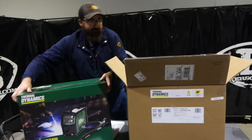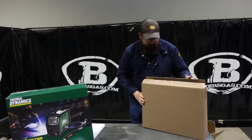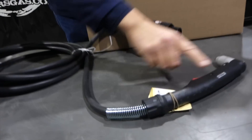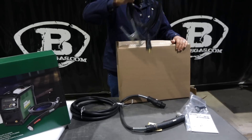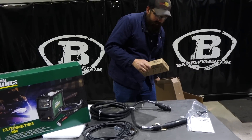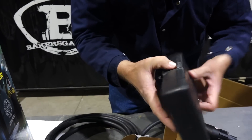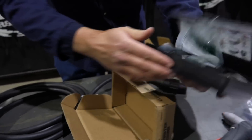Just pulling it out of the box here. It came in a box within a box. Let's see what we have here. We've got our torch. What's unique about that torch — it's the new quick connect torch, so you can just either replace the torch or the lead. It comes with a manual for that. We've got the ground clamp. And we have what looks to be a consumable kit inside. Also new to this torch, or new to this plasma cutter, is the new Black consumables — extended life, 60% longer than the original. There's the consumable kit. All the stuff comes inside. Very cool.